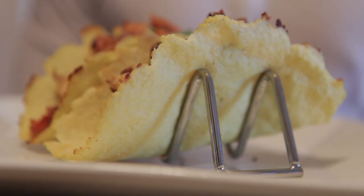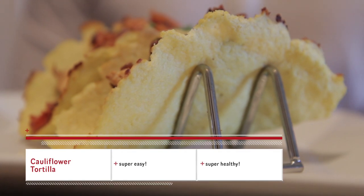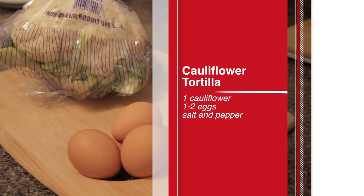Hey guys, so today we're making a very simple yet very useful recipe for a cauliflower tortilla. Here's what you'll need. Really, that's all you need.